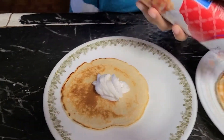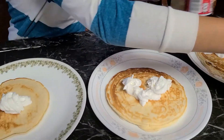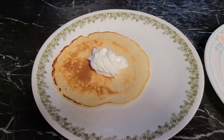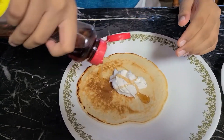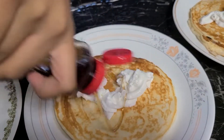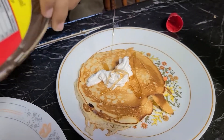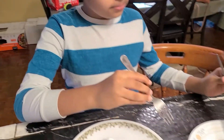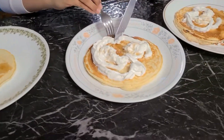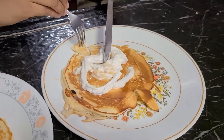I'm going to add the topping. I'm going to add the pancake. Now I'm going to add the second pancake. Now I'm going to add the third pancake.